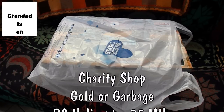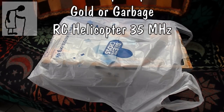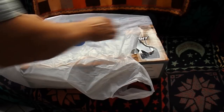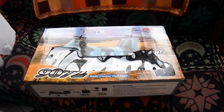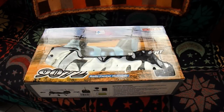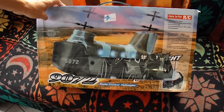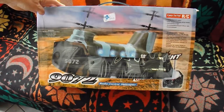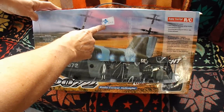Hi guys. Another Charity Shop Gold or Garbage episode. It's Sunday and I've been out for a cup of coffee and found a charity shop that was open, which I didn't expect. When I went in there I found something I couldn't resist buying — it's a helicopter. An easy-to-fly RC radio controlled helicopter. Cost me £14.95.